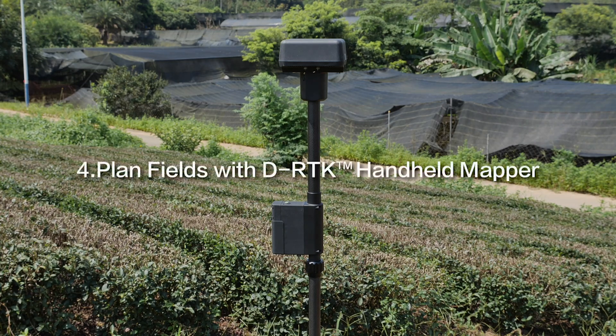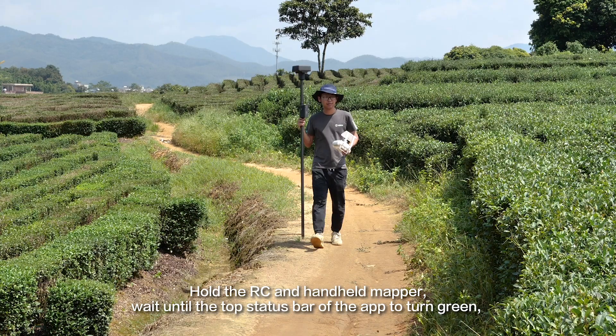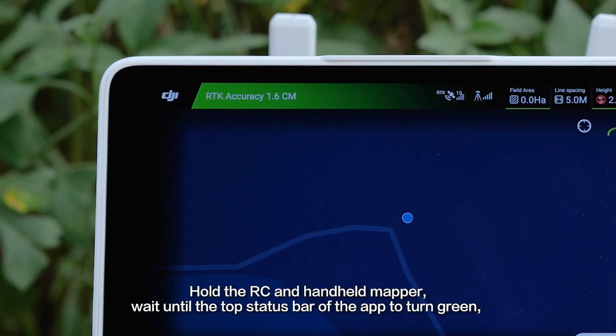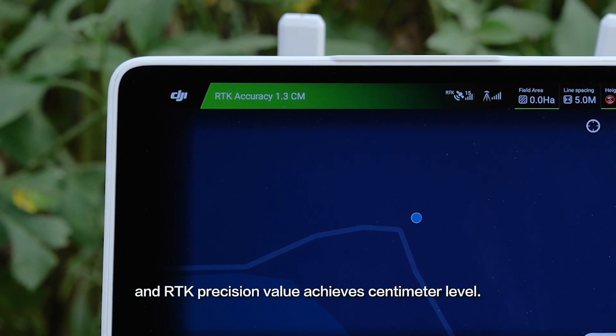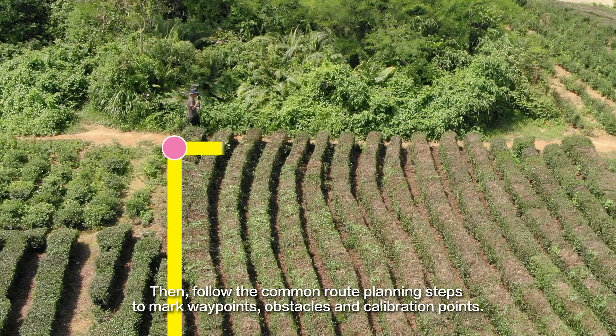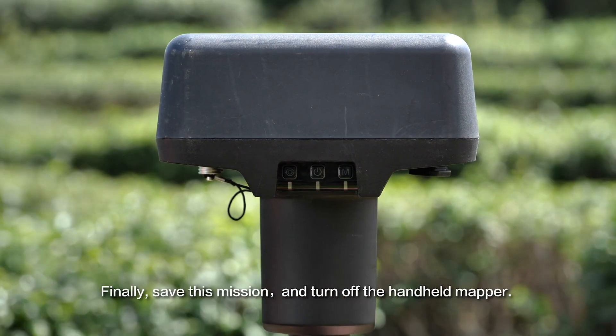Step 4: Plan fields with DRTK handheld mapper. Hold the RC and handheld mapper and wait until the top status bar of the app turns green and the RTK Precision Value achieves centimeter level. Then follow the common route planning steps to mark waypoints, obstacles, and calibration points. Finally, save the mission and turn off the handheld mapper.